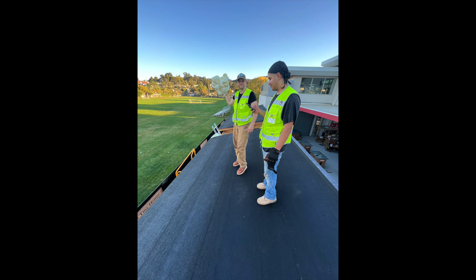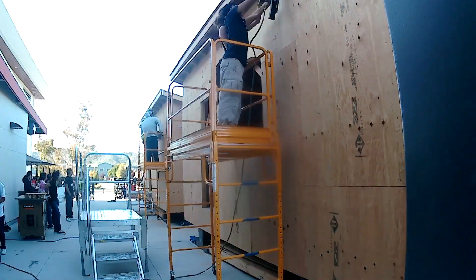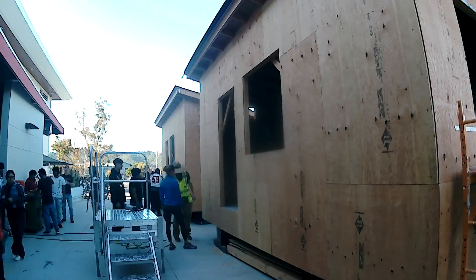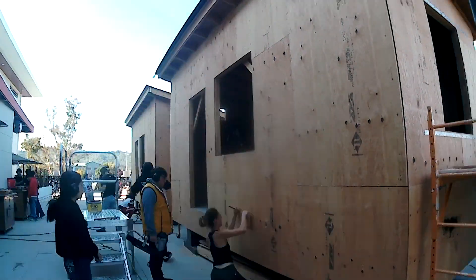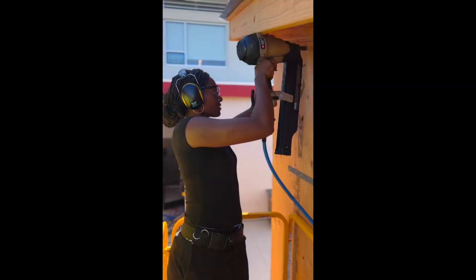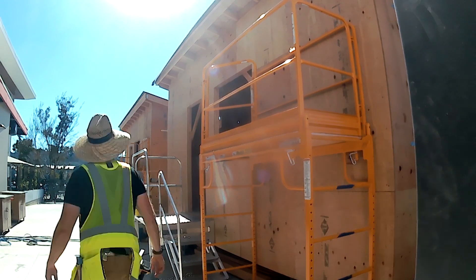Moving back down to terra firma, we got the nail guns out and did all of the shear nailing and the plywood nailing — six inches around the edge, 12 inches in the field, except on our north wall where it's four and eight.